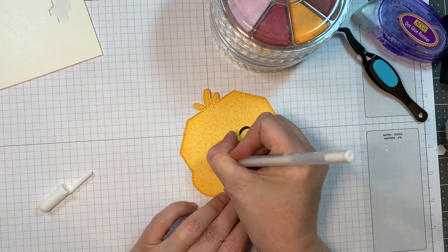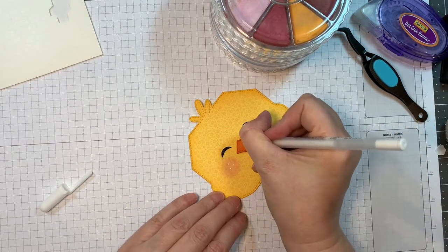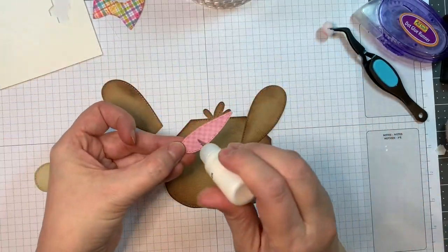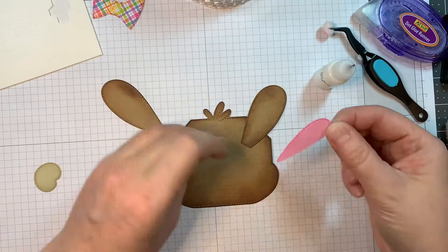Now I'm pulling out my EK Success chalk and blending on some little pink cheeks — because if they're cartoonish you want to make them look cutesy. Then I'm adding white highlights using my Sakura white jelly roll pen, a number 10. You could make this chick a girl by adding a bow, and make it in any color you'd like.